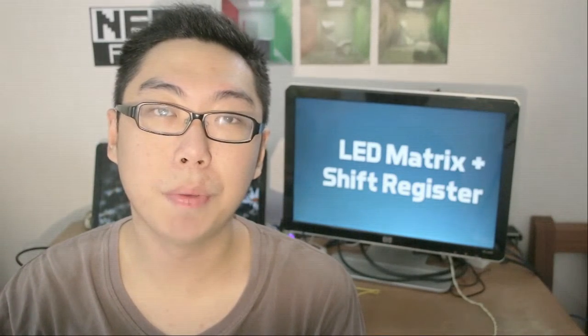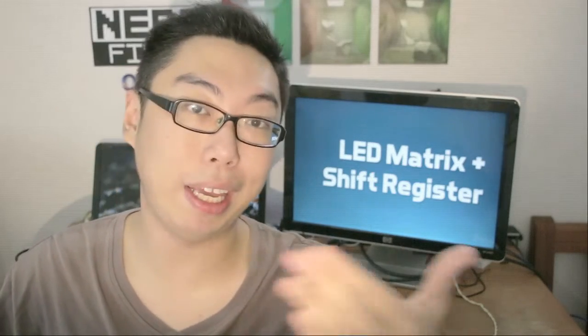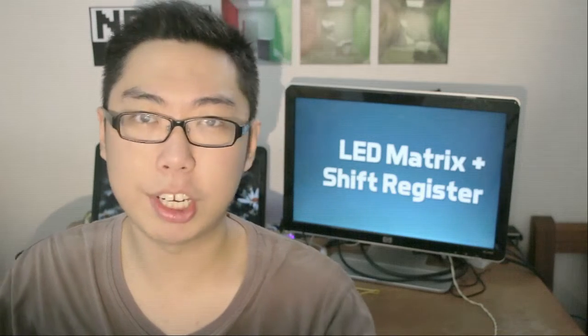Hello and welcome back to another random Wednesday episode. The whole idea is we need to link up the IC chips somehow to the 8x8 LED matrix. Let's begin by exploring several different configurations that I've tried. We will just briefly look at the first two because they are not quite as optimized.